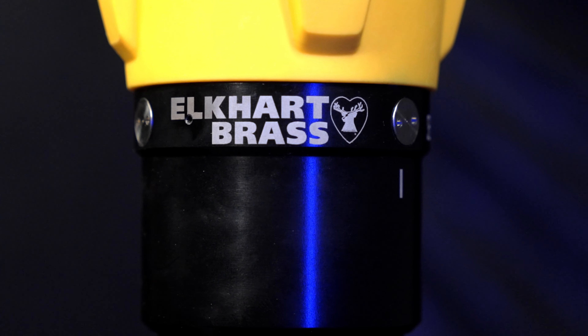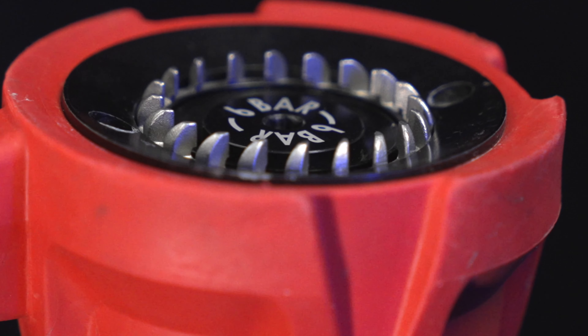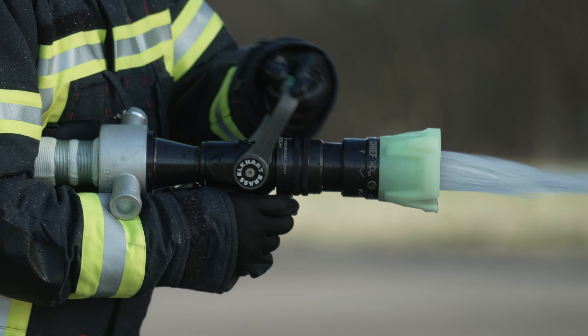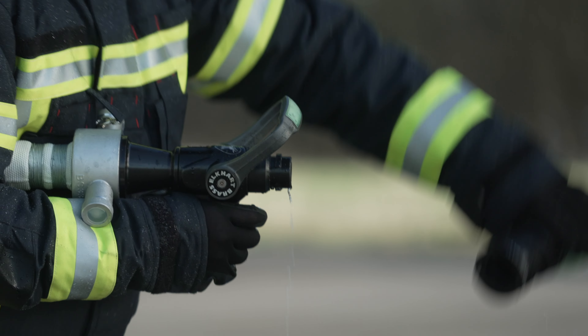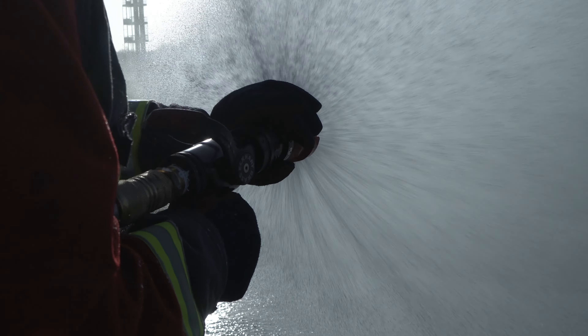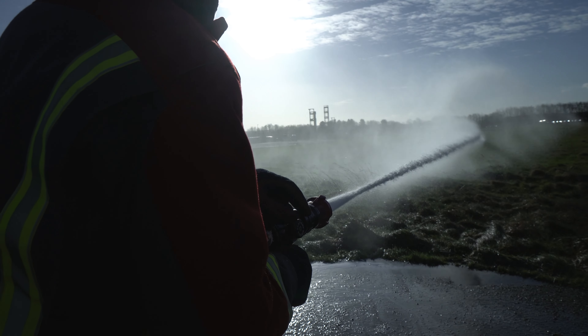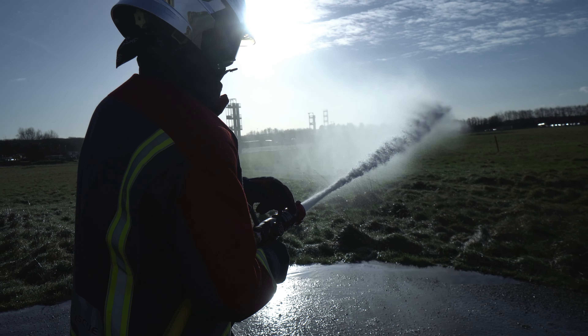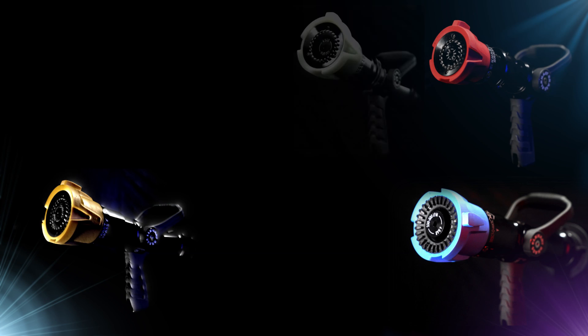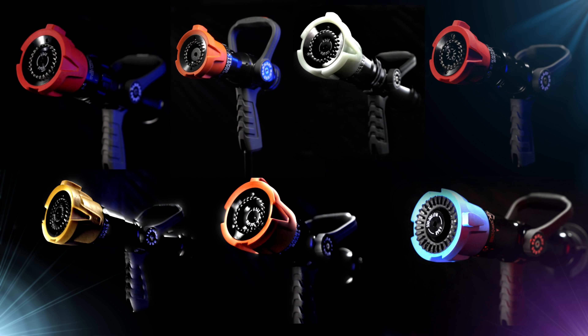Elkhart Brass has created a new range of XD nozzles that take the industry standard to a whole new level. With a lifetime warranty and low maintenance, this nozzle series is designed and built for the professional firefighter. The range contains seven types of nozzle that can be applied to all situations.